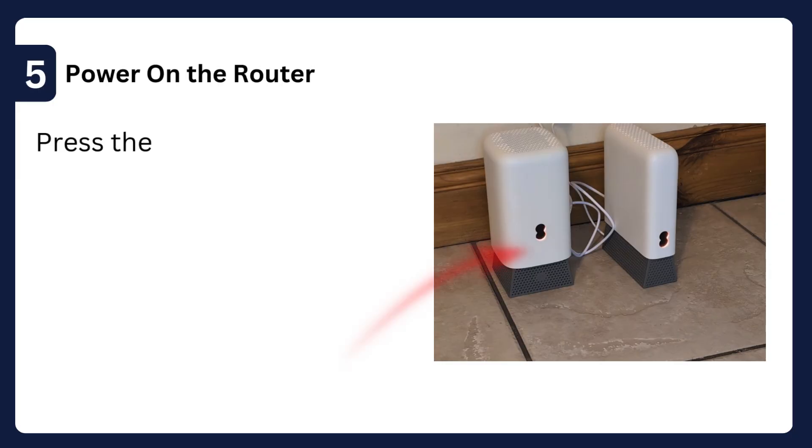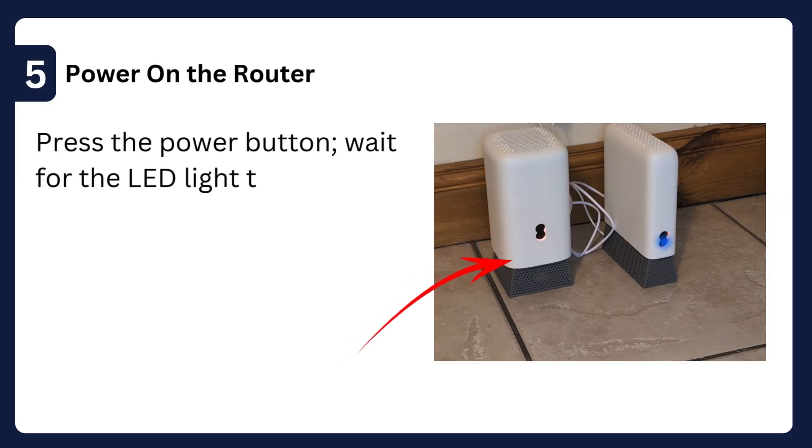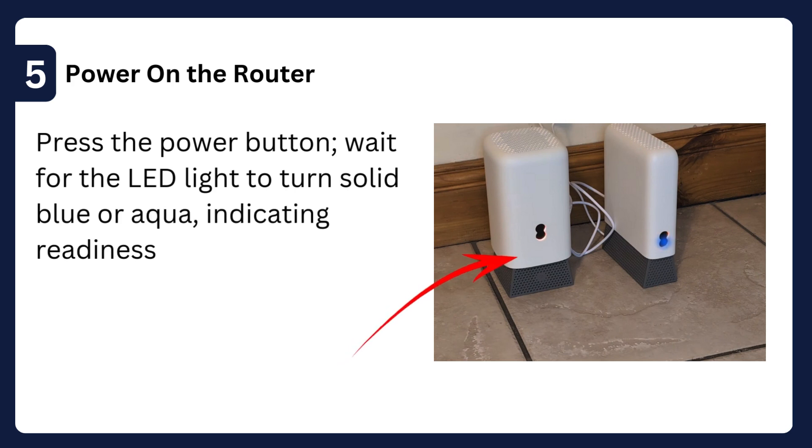Step 5: Power on the router — press the power button and wait for the LED light to turn solid blue or aqua, indicating readiness.